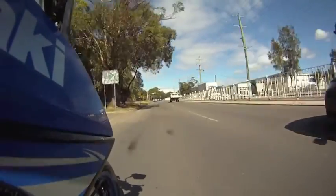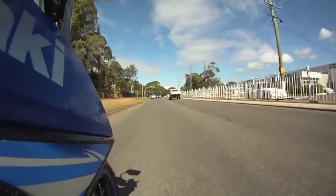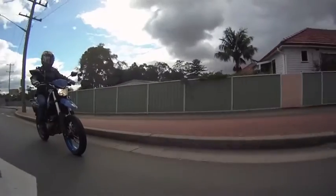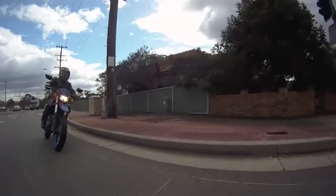It's powered by a 250cc liquid-cooled single cylinder engine. This is the carbureted version of the KLX engine. The choke lever sits behind the frame rail, which is a little bit disappointing and will catch out some learners, but owners will get used to it pretty quickly.